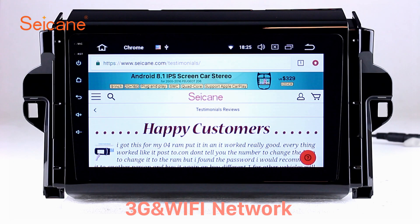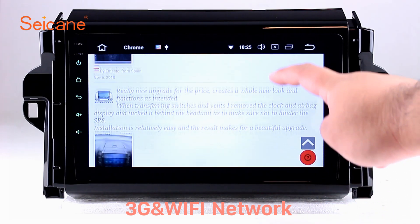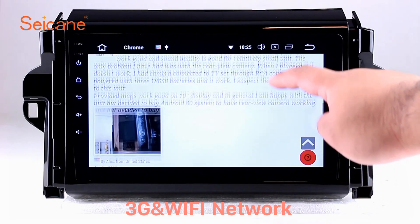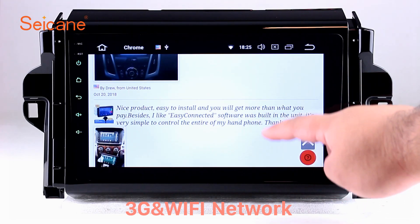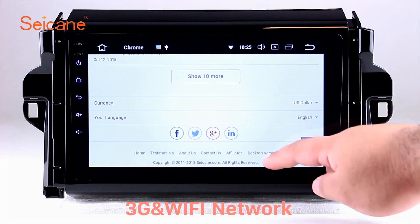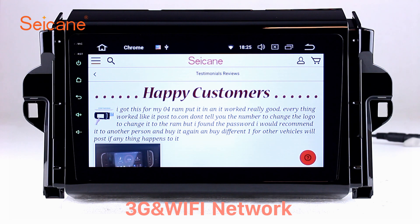Wi-Fi. Surf on the internet by Wi-Fi function. You can set a Wi-Fi hotspot in your cell phone and connect this unit to your phone. Then you can enjoy online services as you like. Here's the webpage of Segane.com from happy customers.